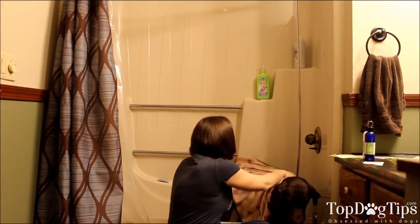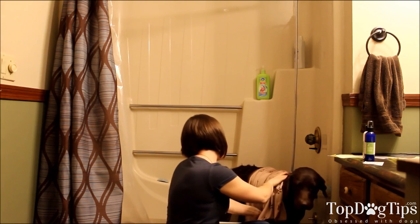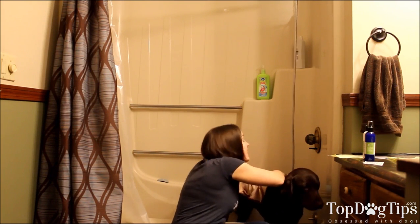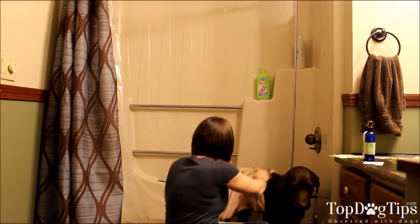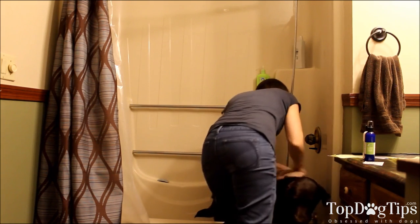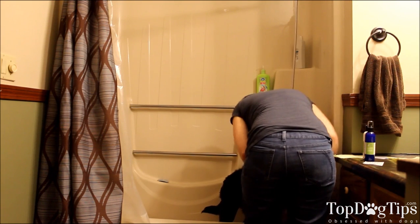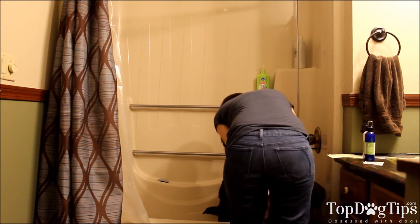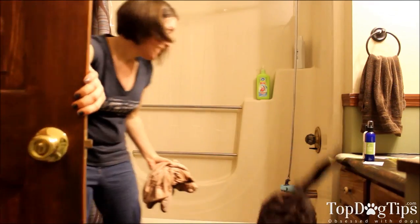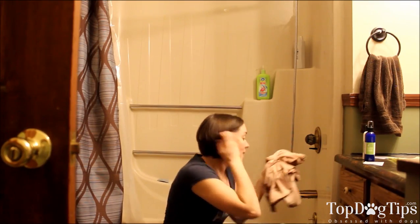Sadie is a Lab with a very thick double coat — the water really gets down into her fur and it takes a lot more to dry her than our short-haired boxer. But as you can tell, Sadie has already stopped dripping. Her hair is obviously still wet because you're not going to completely dry your dog, but it's drying her up. I'm going to let Sadie escape the tub since she wants to get out, and then I'll tell you a bit more about this product.